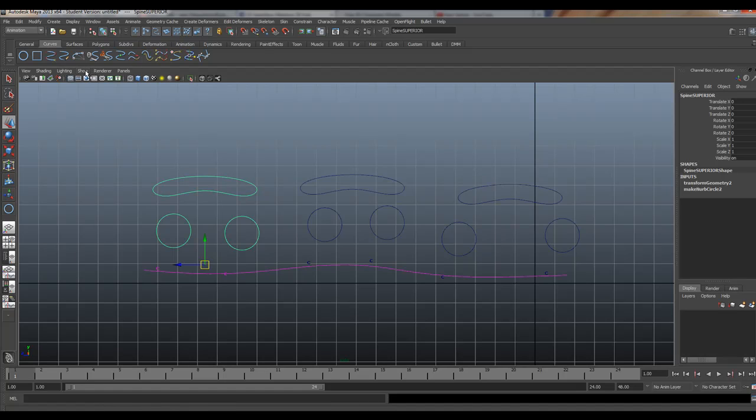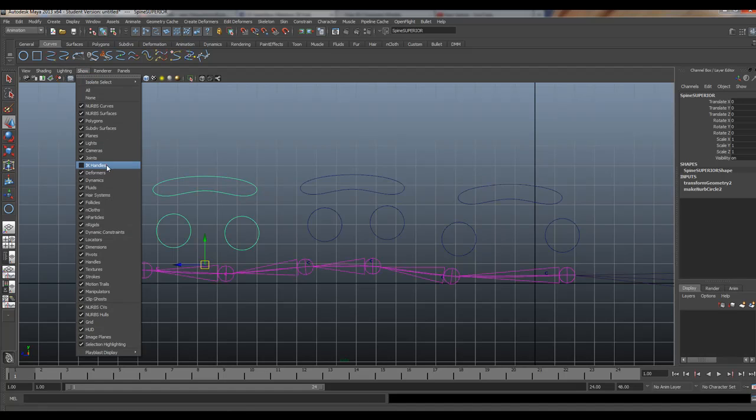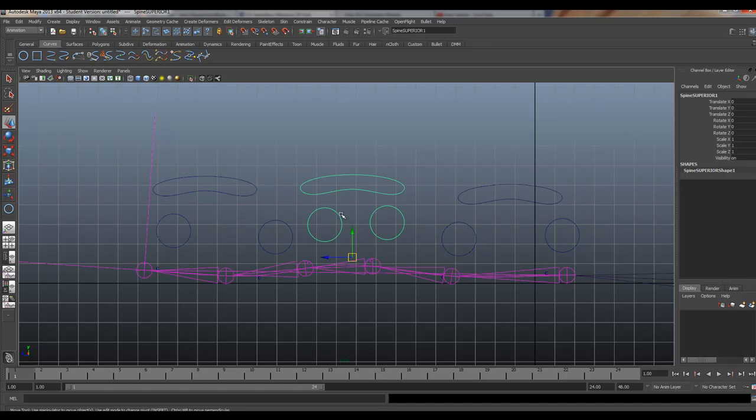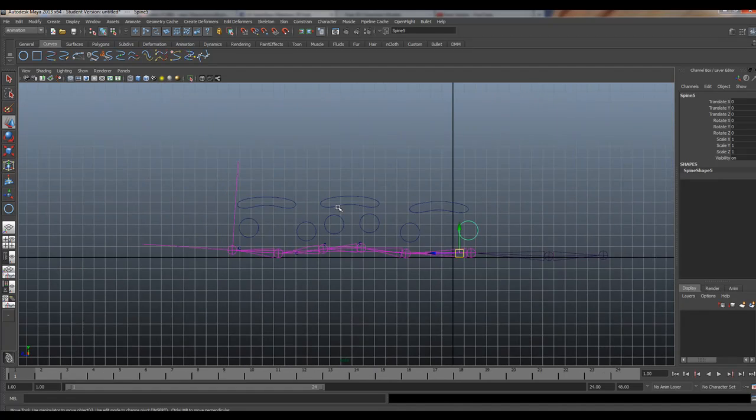Let's turn our joints and IK handle back on so you can see this in motion. So now watch — we can move these controllers and get organic snake-man movement. The animator can move these around, get a little flex and movement, and also move the larger set of controllers. Pretty cool — it allows you to get a larger range of movement. You can keyframe these individually, and the nice thing is the animator can zero these out if they totally mess up their animation.